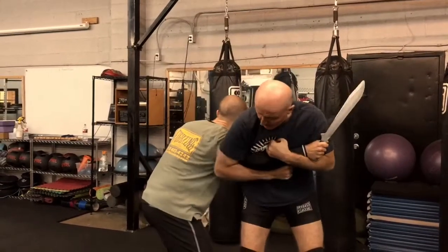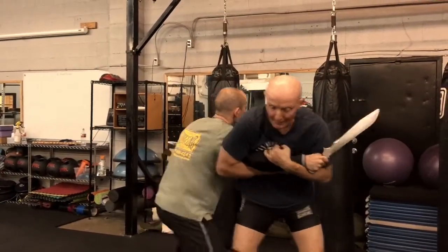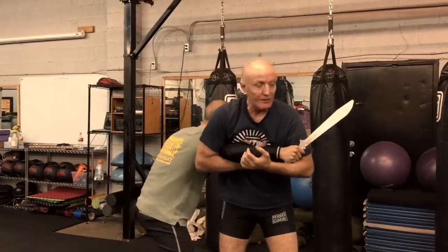I've got to bring this one over and pinch — pinch behind the elbow. So now he tries to pull it out, he can't. He can't yank this through and cut me.